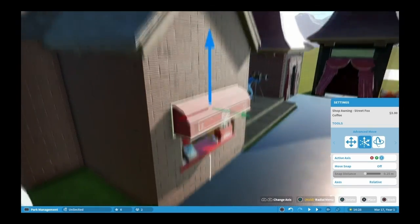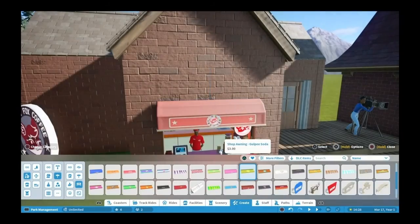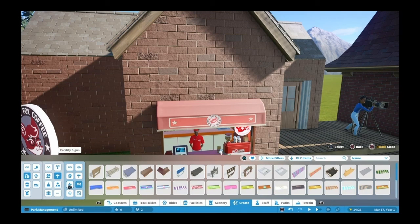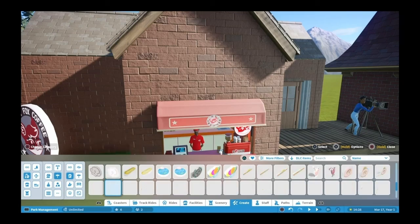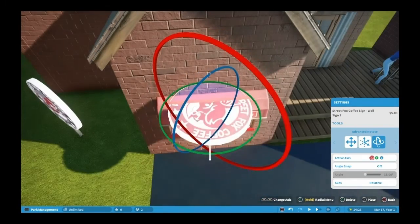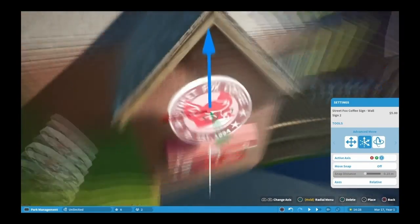Rides tend to break down if you don't have maintenance. But like I said, you don't have to worry about the income in sandbox, so you pay them well, put them out there, let them do their jobs. And you've got a brilliant looking park - and it works. And you learn.